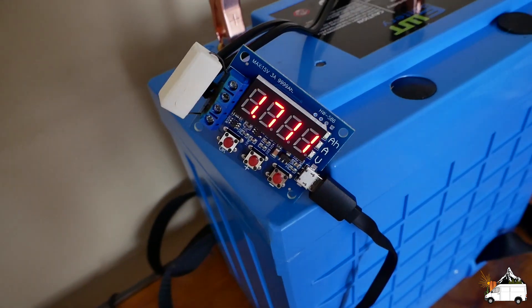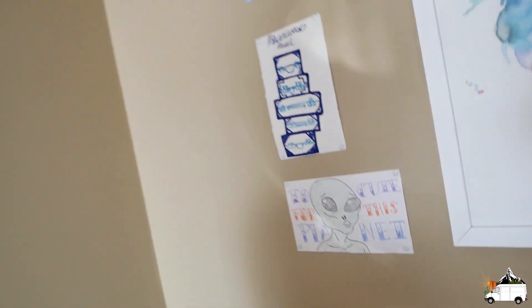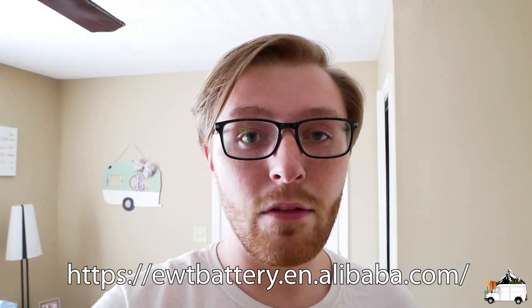The second battery test has been running for about 24 hours and it's obviously not going to finish before Thursday when I need to post the video, so we're going to wrap up here. You can actually order these batteries through Alibaba — a website where you can order directly from Chinese factories. I started contacting them through Alibaba.